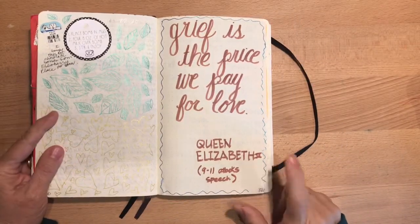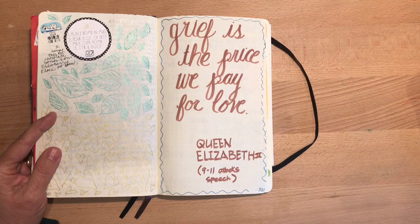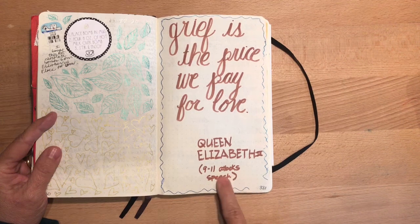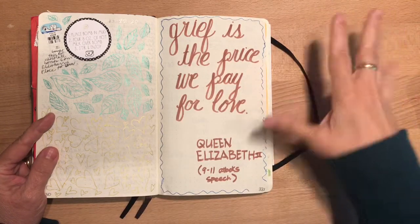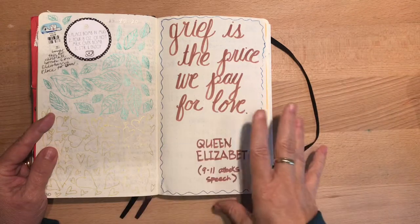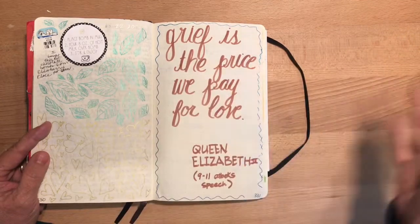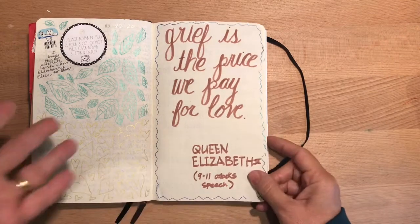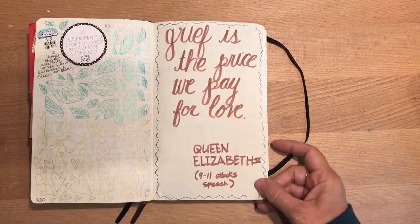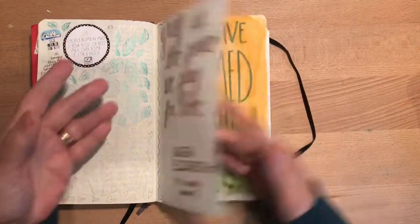And then this was something that Queen Elizabeth said when the trade towers were attacked on 9/11 and she gave a speech. She said, 'Grief is the price we pay for love.' My lettering is hideous there — I can't use those big pens and make it look neat, it looks like a five-year-old did it. But I love that quote. And isn't that true? If we choose to love, we are going to experience grief at some point — hurt feelings, death, the end of an era, something that we've loved. Grief can accompany that. It may sound morbid, but it really is true, and we're willing to risk that. So there's that old quote — better to have loved and lost than never to have loved at all. All these people that I wrote about — yes, they were worth loving. And the grief does come when we lose them.